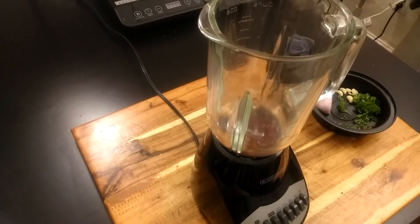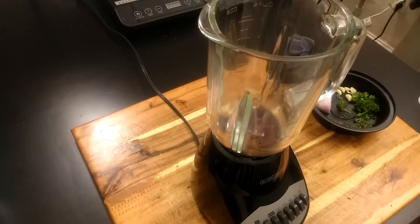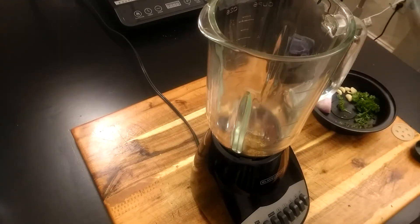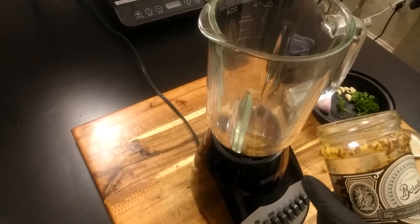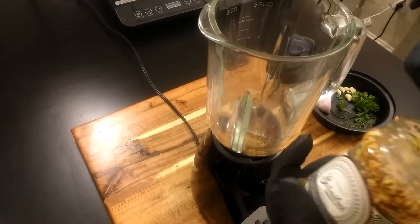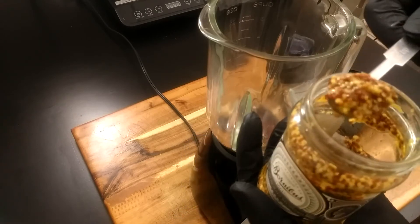Next I'm gonna add a quarter teaspoon of dry basil, then a quarter teaspoon of dry oregano. After that, I'm gonna add a half teaspoon of whole grain mustard. You could use Dijon mustard or regular mustard — I'm using whole grain because I just like how all that flavor pops. So a half teaspoon of that.